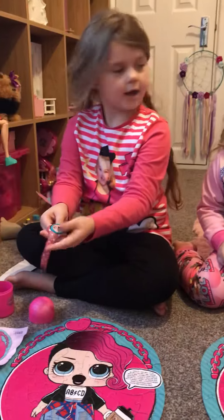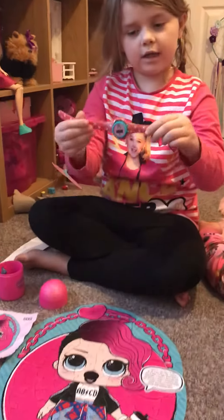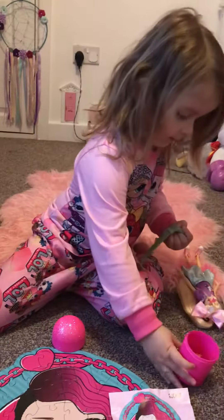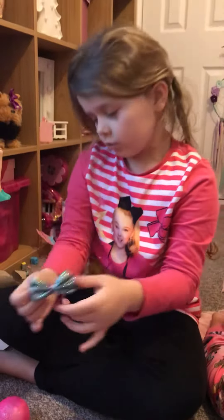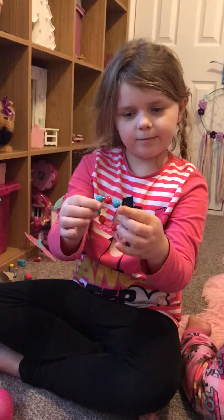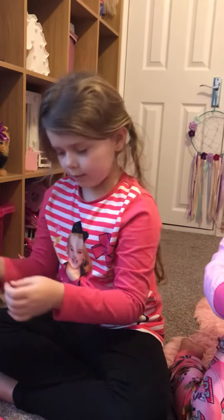This is a green bow — and a watch, it's pretty and sparkly. And this is a blue bow with red glitter, green and blue. Then we got this bracelet, it's red. I want my watch on — okay, put it on.